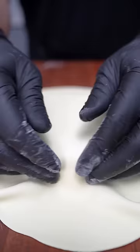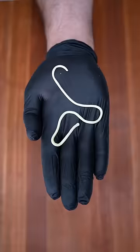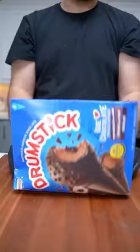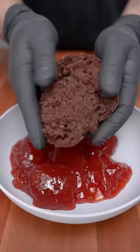Now we're going to take some modeling chocolate, roll it out flat, and cover your cake. Then we're going to roll out some thin spaghettis — and there you have it: drumstick spaghetti cake.